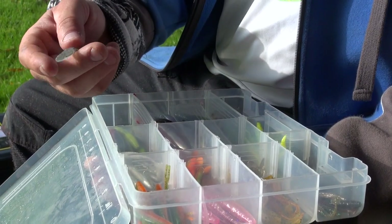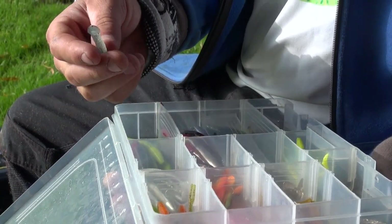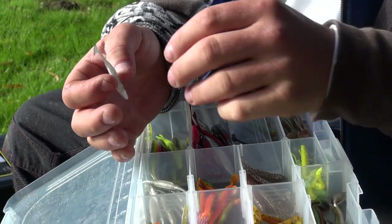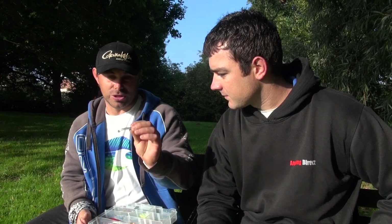We've got soft plastics — the paddle tails like these, which are ribbed and have a sort of enlarged area at the end which pushes the water through it, putting the action into it. It's amazing when you just hold it down here — literally how much movement that creates from doing pretty much nothing. You can see why they hit it.